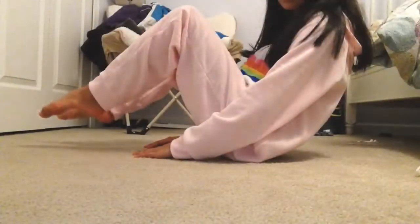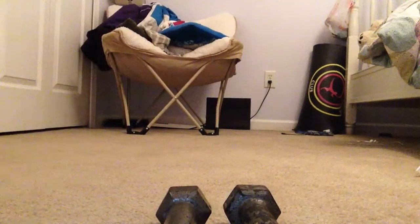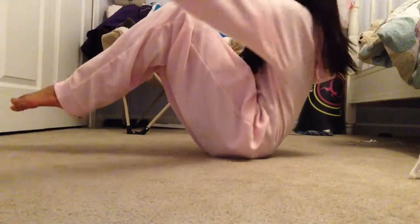This next one is a variation of the Russian Twist, and all you need are weights — or if you don't have them, a heavy book. You're going to be in the same position as the Extended Russian Twist, and just carefully swing your arms out to the side. Do about 12 on each side.